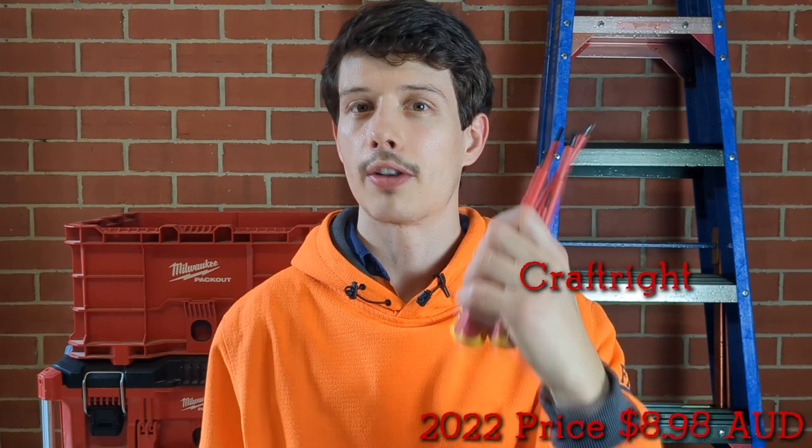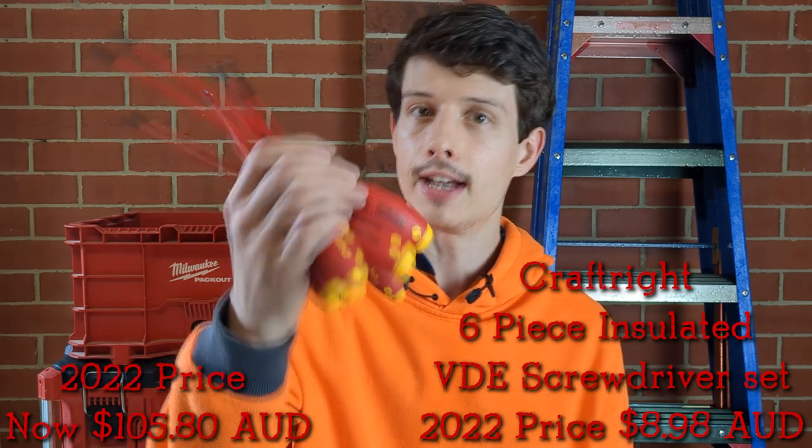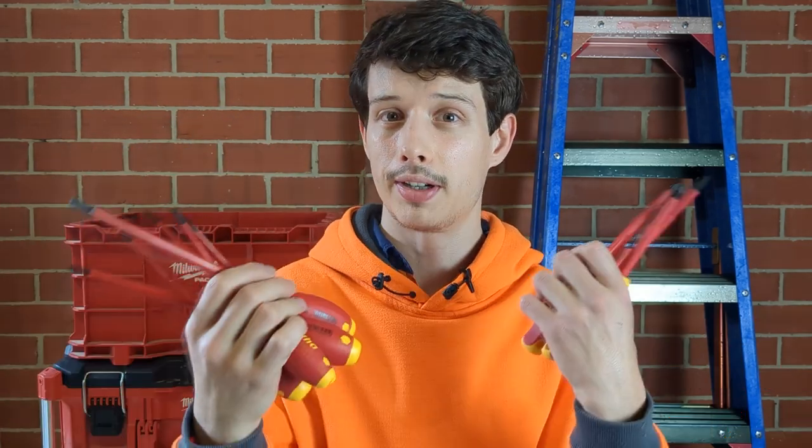How does this cheap $9 set of VDE 1000 volt screwdrivers stack up against this $80 set of screwdrivers from a more well-established brand? Pretty bloody well. G'day everyone, my name is Corey. I'm a licensed electrician from Melbourne making videos about my best practices on the tools and how I enjoy what I do while being productive.